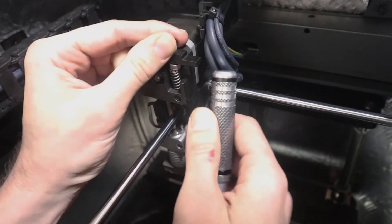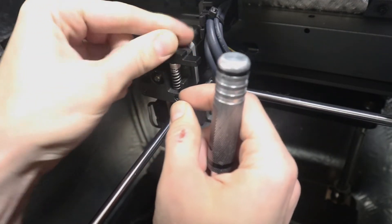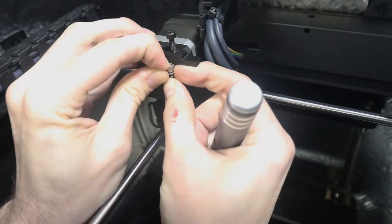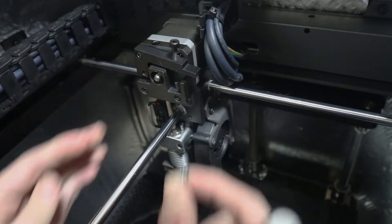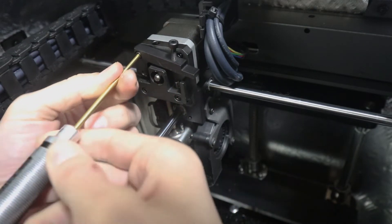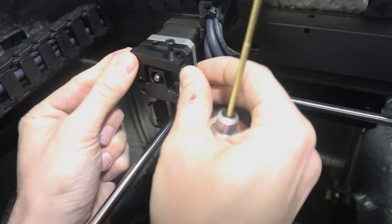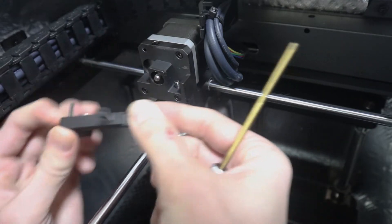First thing you're going to do is loosen up the tension on the spring here until it's almost all the way out, but you can leave it screwed into the lever. Pull the spring out — two hands, be careful because this can go flying. Set that to the side, and take out the lever with the 2.5 millimeter hex. It's only a few turns and then the whole thing slides out with the long bolt.